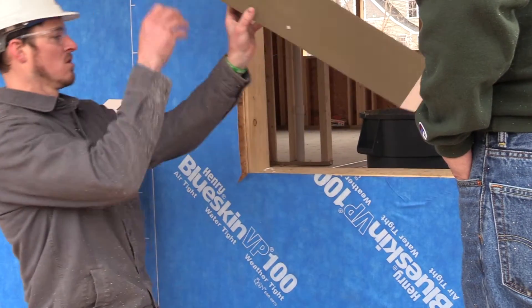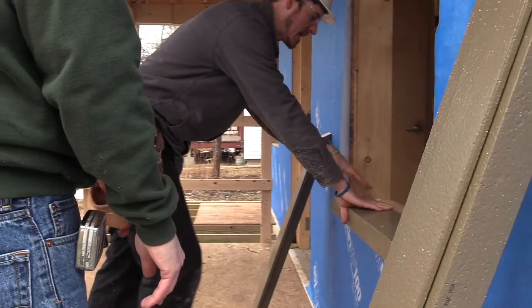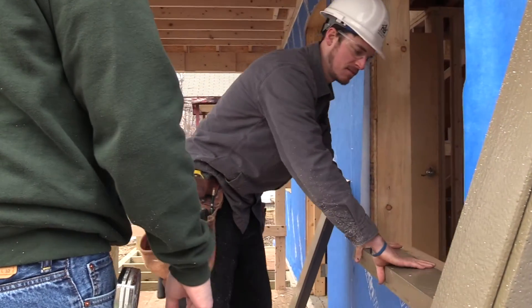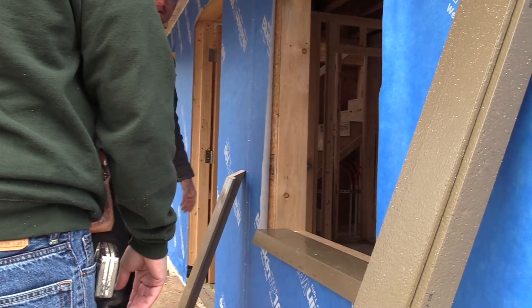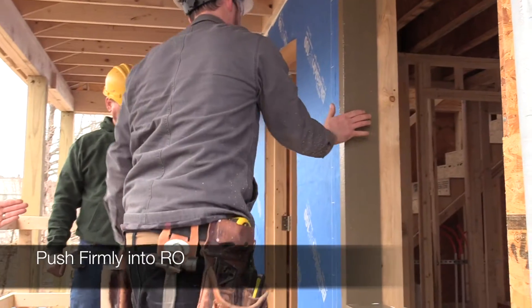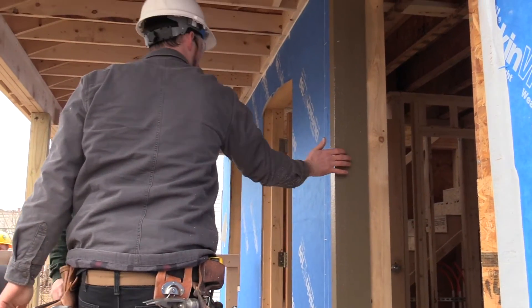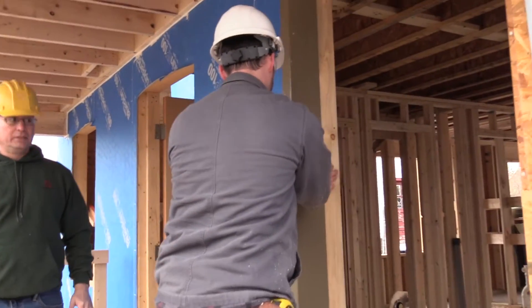Slide this in there? Yep. Do you tag this at all? It'll set there with the sealant on. We usually just let it set there until we get all the other ones done. When you push that on, do you want to push straight into the wall or at a 45-degree angle to push both sides in at the same time? I kind of just do both at the same time. Like this? Yep.